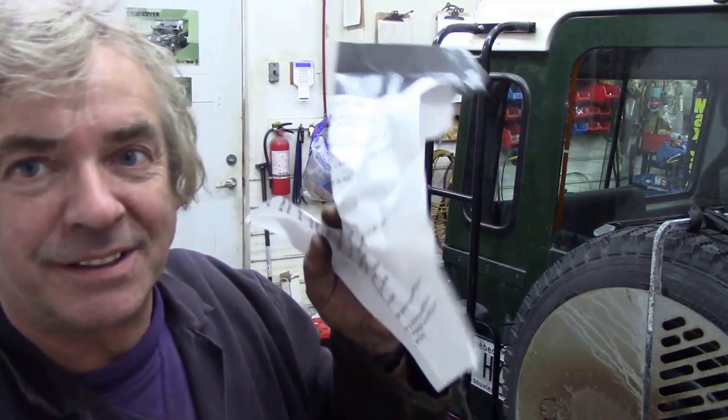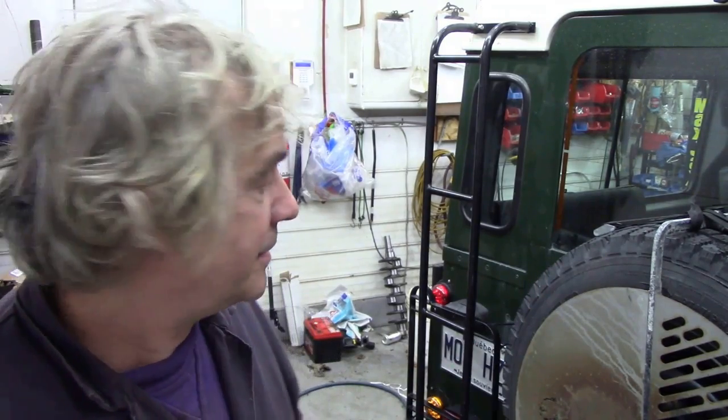Hello there. So the next job on the list is the rear door lock isn't working. Let's get a key and find out. This is odd.